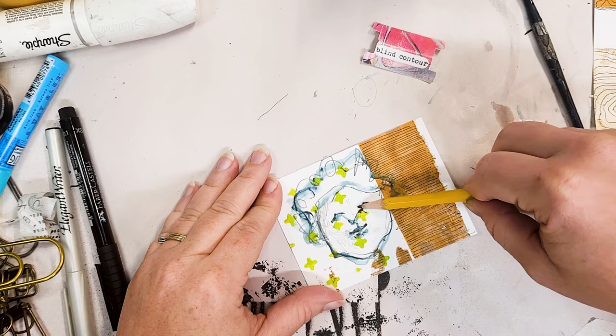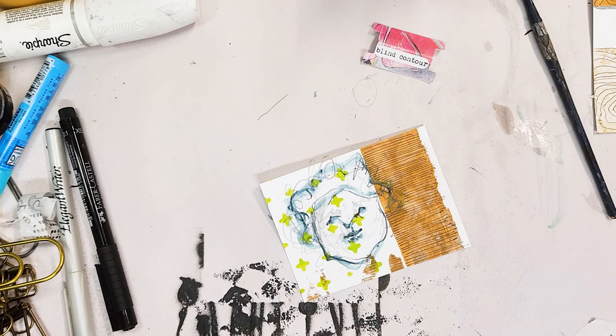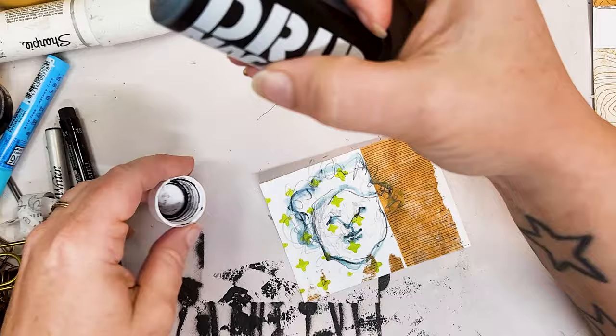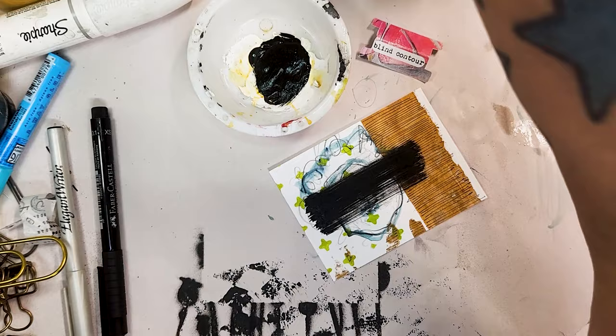Blind contour is where you are not looking at your paper. You're looking at the subject matter and tracing it with your eye, working on hand-to-eye coordination. Hopefully your hand is moving in the same style, same direction, and at the same speed that your eye is — so you can still draw what you're looking at without looking at your paper.